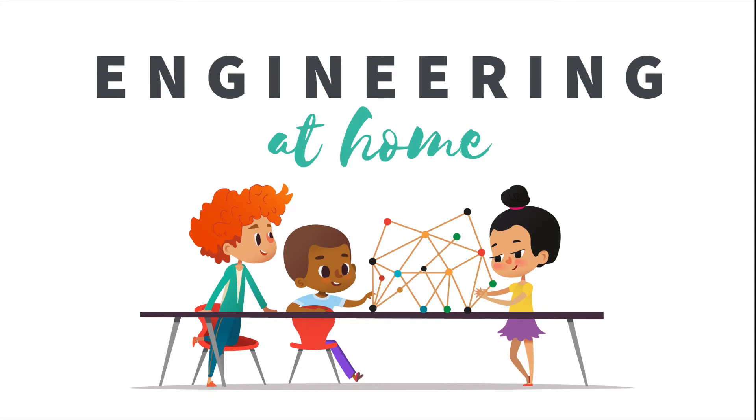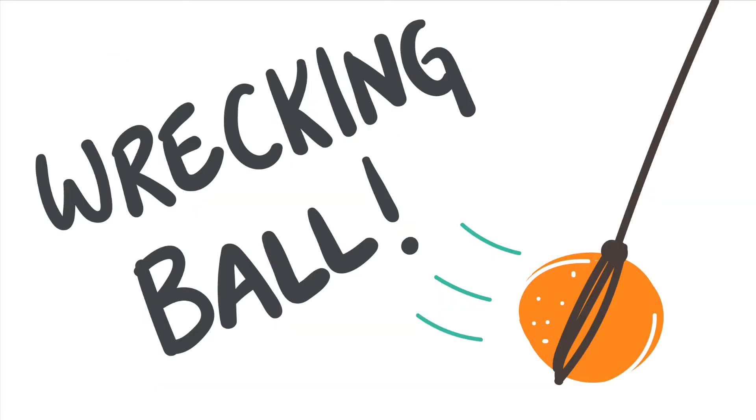Hello everybody! Today I'm going to be doing a project called Wrecking Ball, and I'm going to show you the step-by-step instructions on how to make these and how any household item can be used.